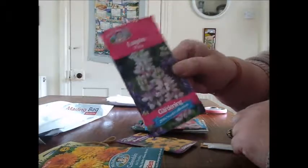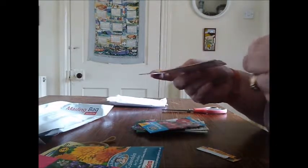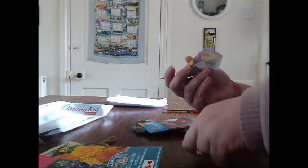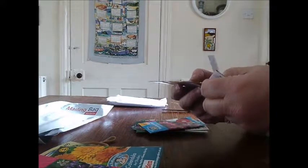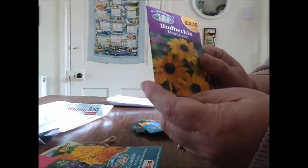I've had some come out of a bag. So these are Lupin Pixie. And this is Marmalade — didn't realise this one was a Lupin. Oh, and there's some more in there. So I'll put them back in there for now. That's a Rudbeckia Marmalade.